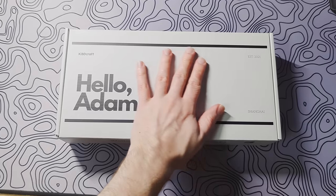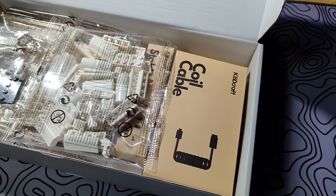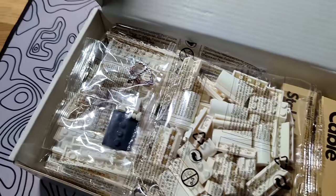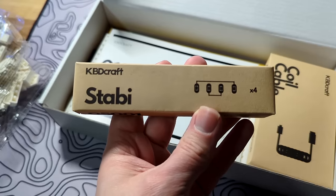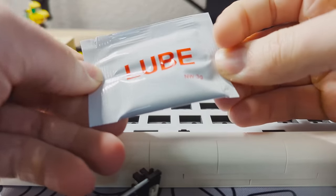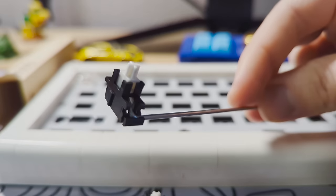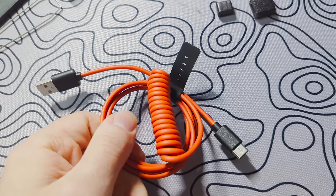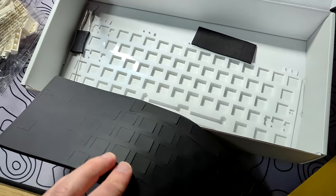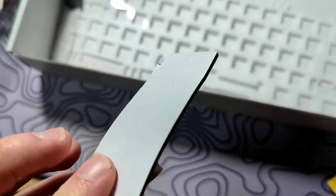The keyboard is a 60% gasket-mounted hotswap board. The kit is very well packaged and includes all the required pieces, a nice little Minecraft skeleton, some plate-mounted stabilizers with some lube — which was a nice touch — and they felt decent for what they are. The kit also provides a red coiled cable, which I didn't really like, a nice thick plate foam, and foam gaskets.